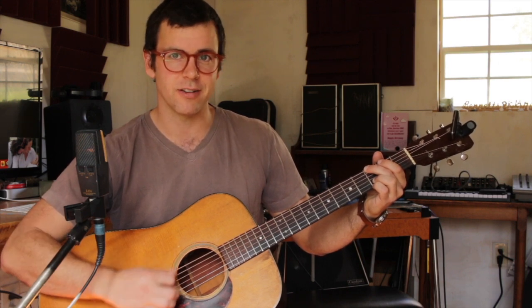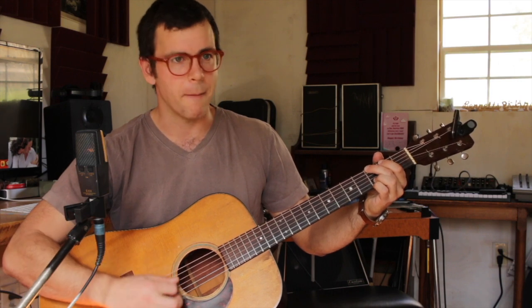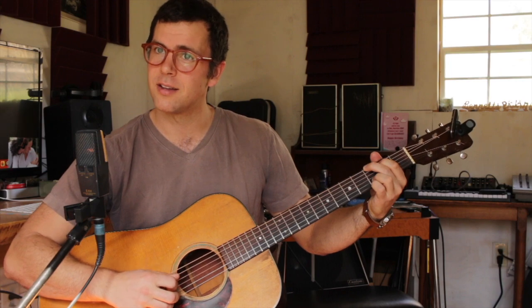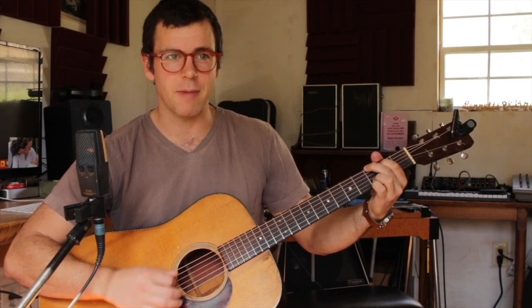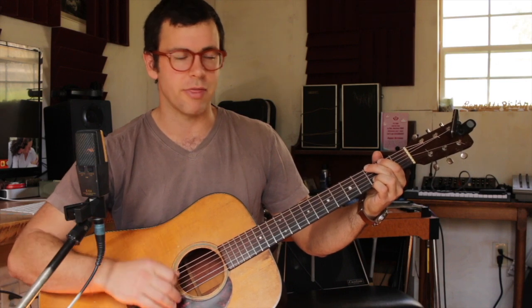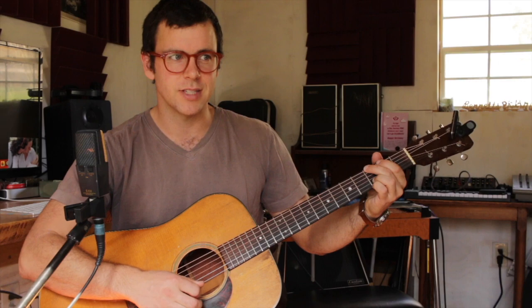So when you strum through, you're not hearing that A string at all — as opposed to the full chord, which has a very obvious, happy kind of sound. What we're gonna do is omit that third and keep it as open sounding as possible.